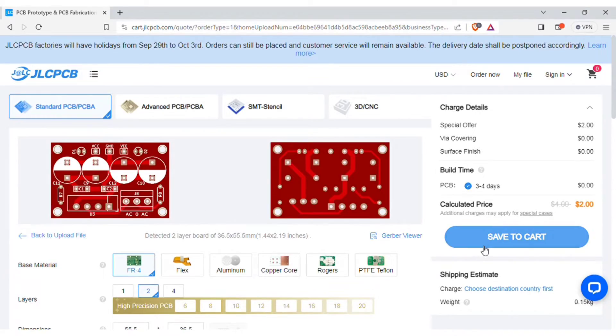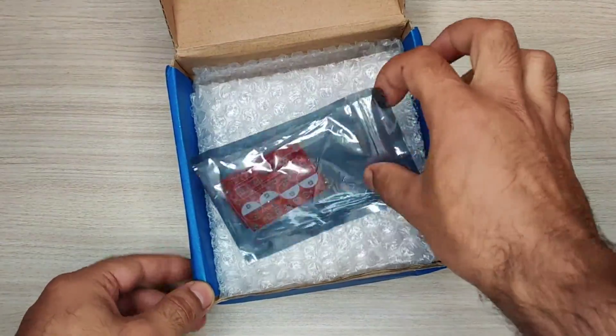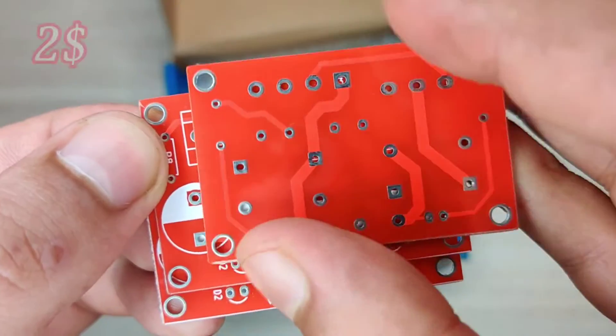Then save to cart for checkout. Within a few days I got my order from JLCPCB delivered. The quality of the PCBs is amazing — five pieces for just two dollars.